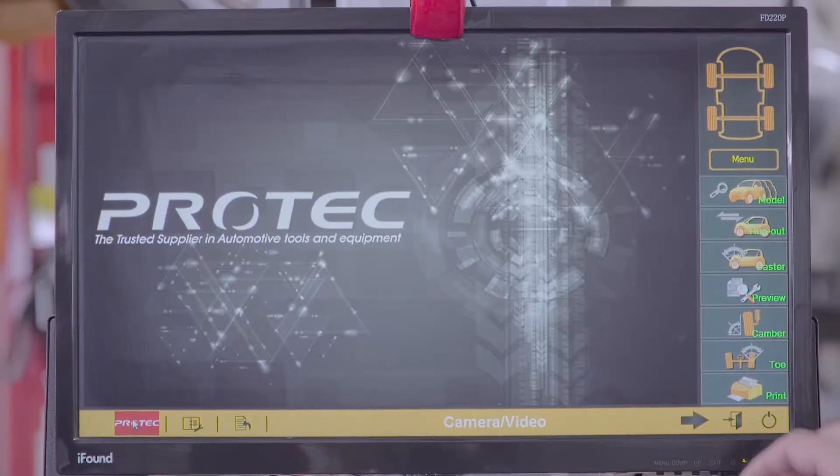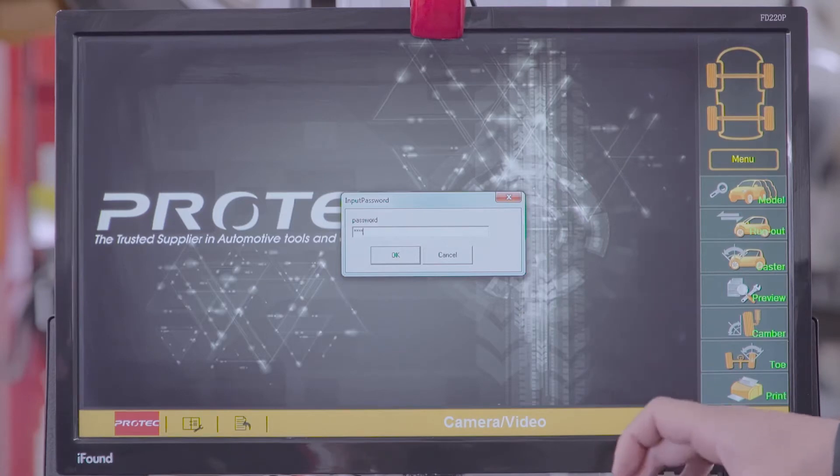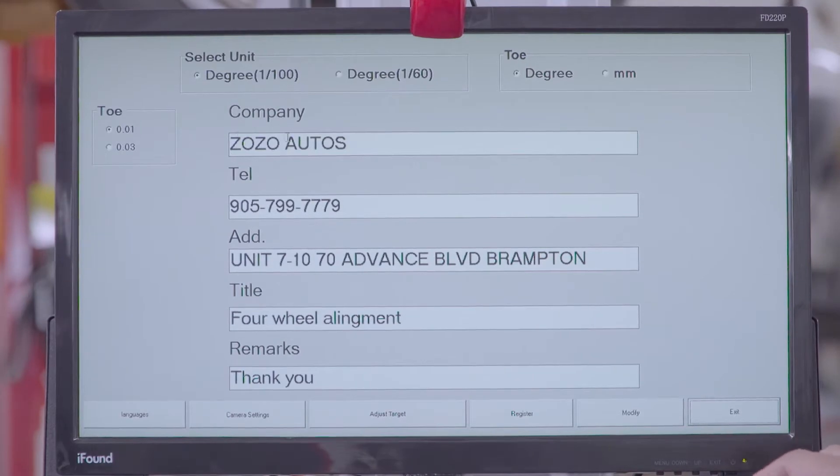Once we've opened the program, we click here on the logo and the password is 86 times 1, 2, 3, 4, 5, 6, 8, 6 times. Then you can add the company information: telephone, unit number, address, and remarks.